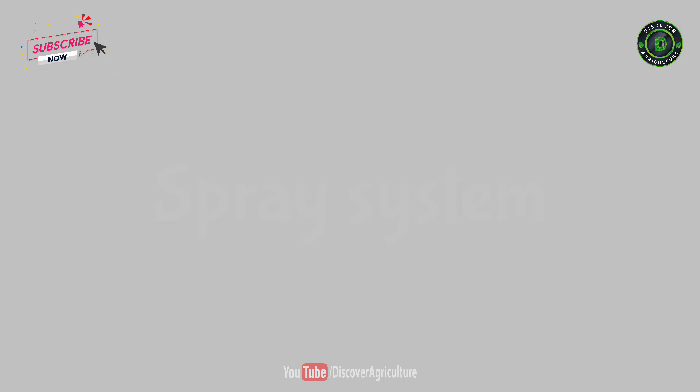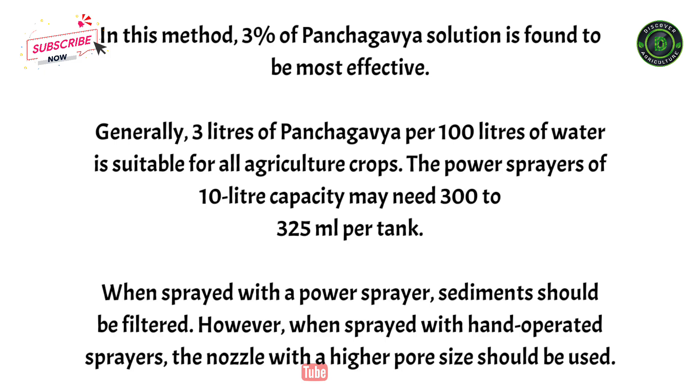For the spray system, 3% of panchagabia solution is found to be most effective. Generally, 3 liters of panchagabia per 100 liters of water is suitable for all agriculture crops. Power sprayers of 10-liter capacity may need 300 to 325 milliliters per tank. When sprayed with a power sprayer, sediments should be filtered. However, when sprayed with hand-operated sprayers, a nozzle with a higher pore size should be used.